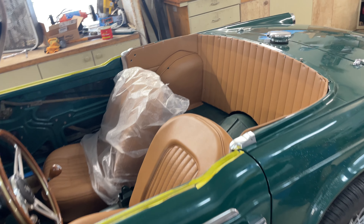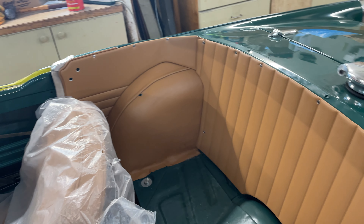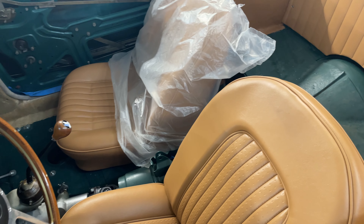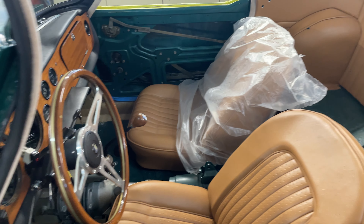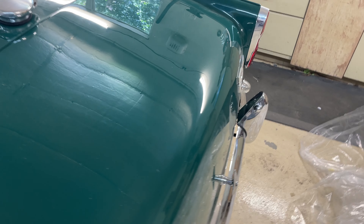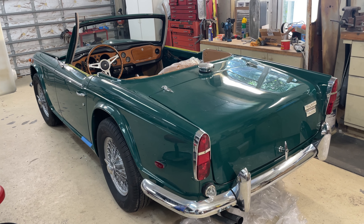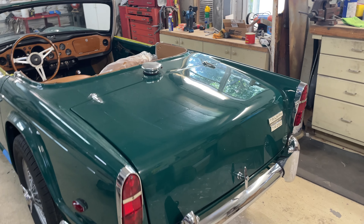Tim is doing an excellent job on the interior. All of this is glued in; I've just thrown the seats in here to get them out of the way. We just finished up a week of working on it, then we'll go home and recuperate for a while and I'll take care of some of the household and garage chores I've put off.